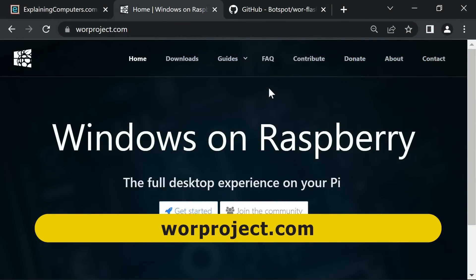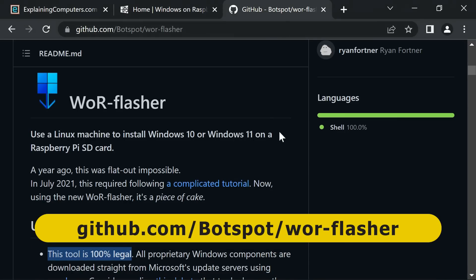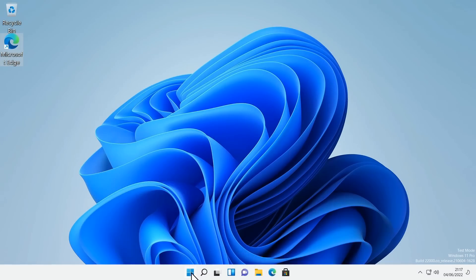There's also been a debate surrounding the legality of installing Windows on a Raspberry Pi. However, an independent developer called BotSpot has created a Windows on Raspberry installer that downloads the required ARM 64 files directly from Microsoft and places a legal unlicensed evaluation version of Windows on a Pi, which is what we're going to be doing in this video.